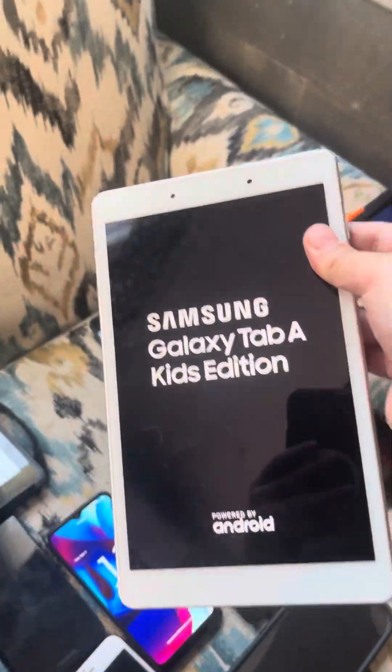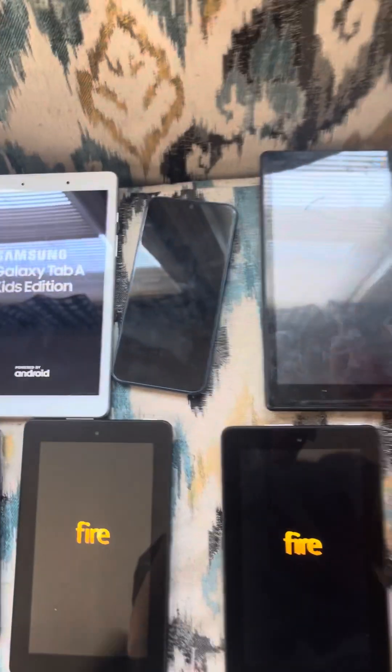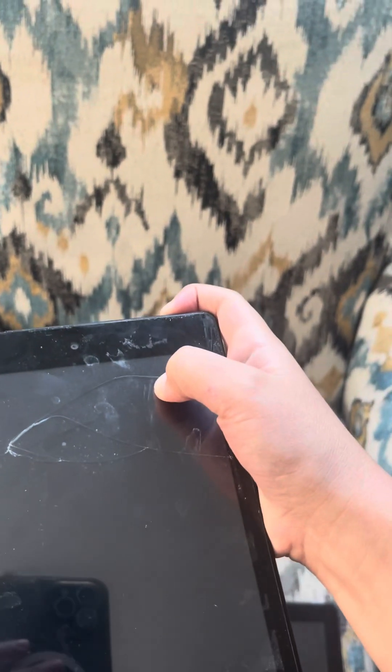Here's a Samsung Galaxy Tab A Kids Edition. Here's a Samsung Galaxy Tab A9 Plus 5G. Here's an Amazon Fire Kids Edition — this one works.